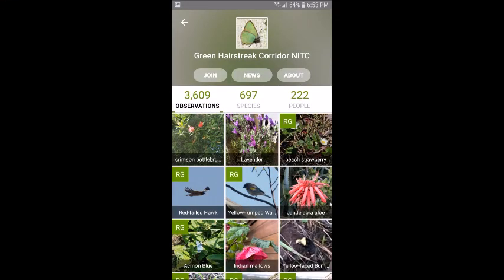The other way you can help is using either your smartphone or an old-fashioned data sheet to help us collect data. You can take photos of all the plants and animal species that you see and then upload them into iNaturalist, where it can actually help you identify what the species is. Then you can record it as being part of the green hairstreak corridor or any of our other sites around the city.